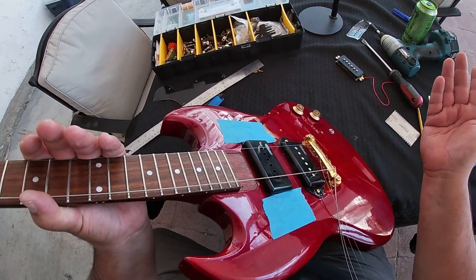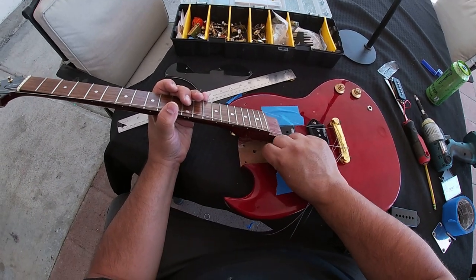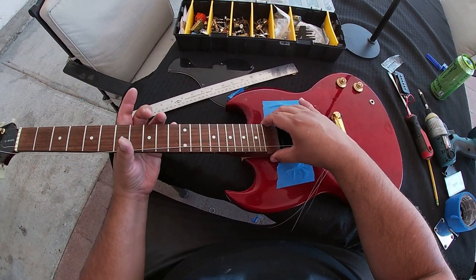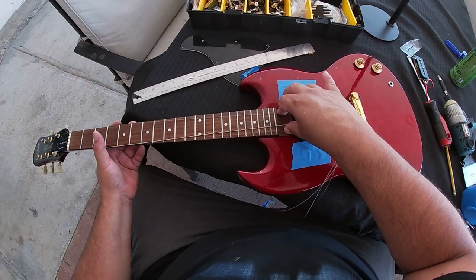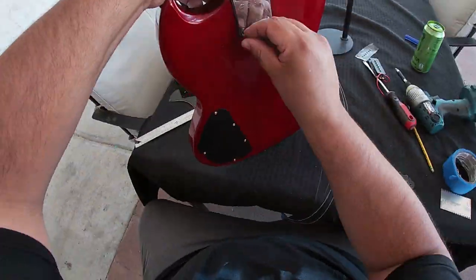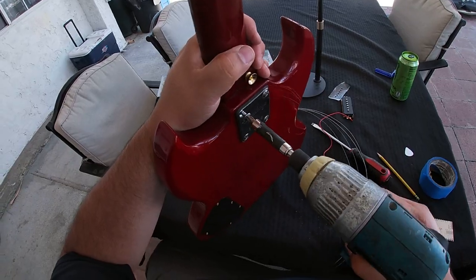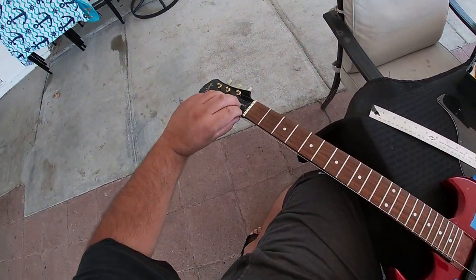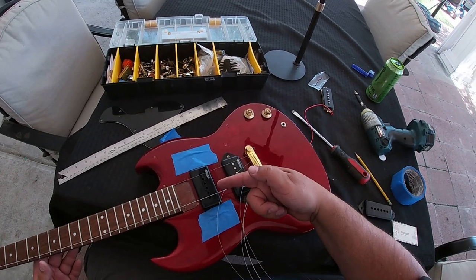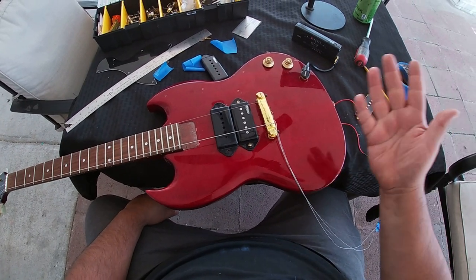For now I'm just going to use this washer — I know it's not the best way to raise the neck, but I don't have any shims right now, so I'll use it as a temporary way to raise the neck angle just a little bit. I'm going to reattach the neck and speed through this process. That definitely improved the angle of the neck and allowed me to adjust the action a little bit more, giving me a bit more room for that neck pickup.